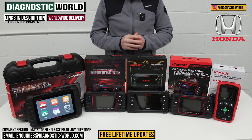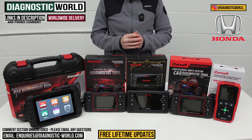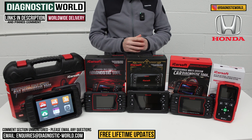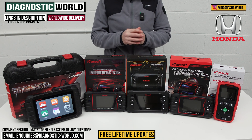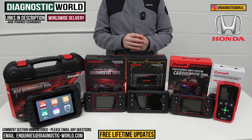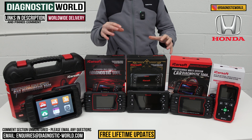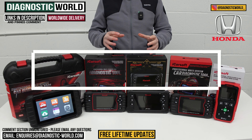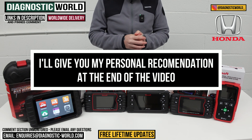In this video, we're going to show you the top five handheld diagnostic scan tools for Honda in 2024 and 2025. We'll show you the cheapest through to the most expensive and explain what features and functions each of these tools have. We'll put links to all of these kits in the description and in the pinned comment. You do need to be careful though because fakes and clones are on the market — they can damage your vehicle, so by using the links below it'll take you to the genuine and official product. At the end of the video I'll show you which of these tools I would personally buy with my personal money for my personal Honda.